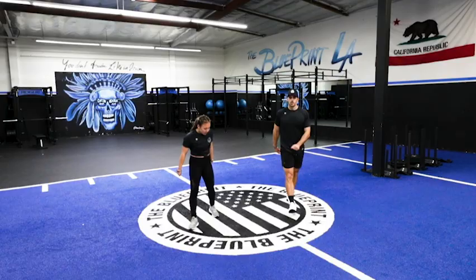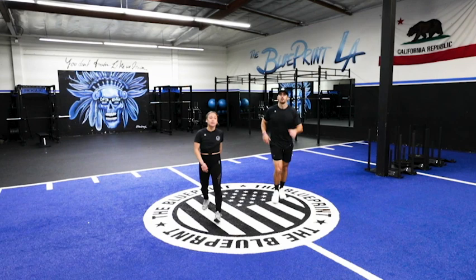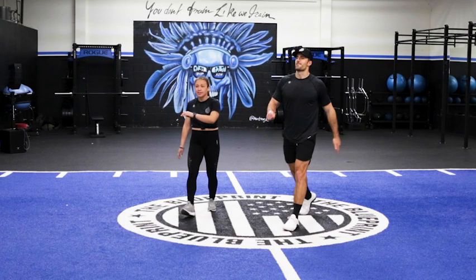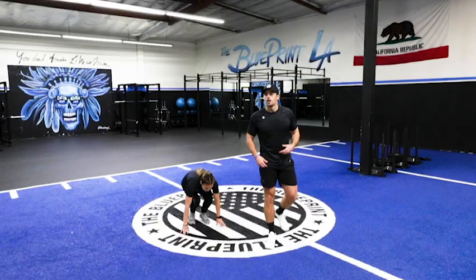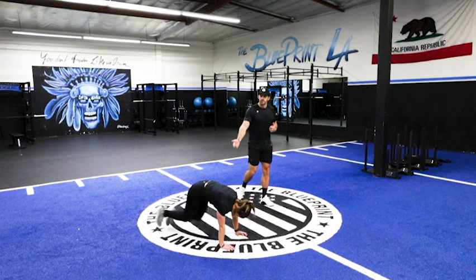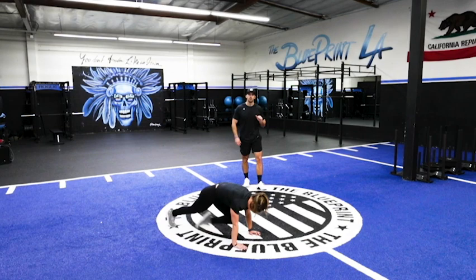We're gonna go into a high kick, also called Frankenstein. You're gonna take your foot, kick it up, touch with the opposite hand, take a step back and then switch — alternating legs. Get those hamstrings fired up and loose. Have some fun with this one, don't kick anybody in the face at home. Then we get down to push-up position — five push-ups, then five mountain climbers. Make sure you're pulling yourself into the ground and pressing yourself away. Five push-ups, then five mountain climbers.